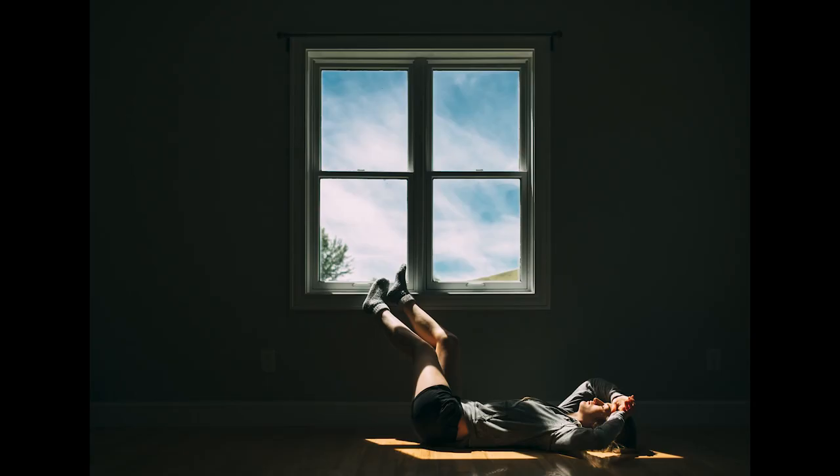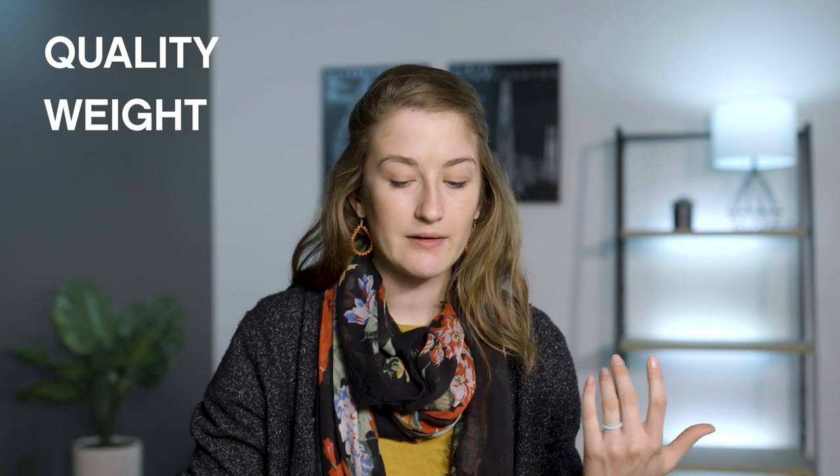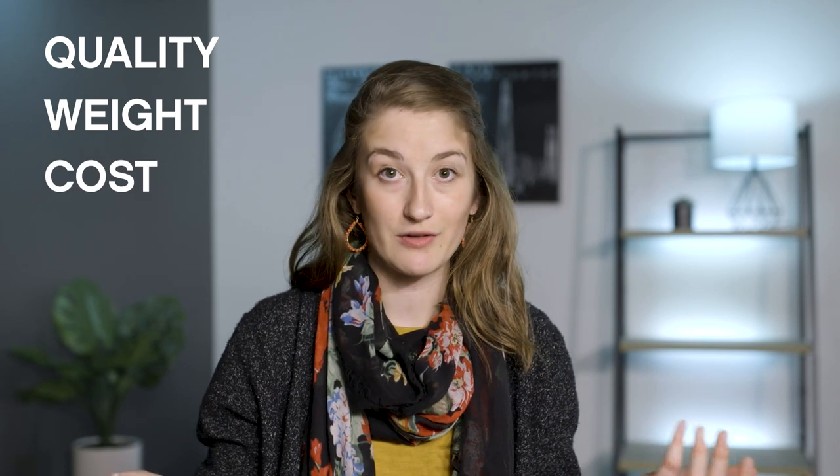I mostly use a tripod when I'm taking pictures of myself, so I need something reliable and sturdy. In general, tripods range from super crappy all the way up to really expensive and amazing. We grade them on a scale of three things: are they high quality or low quality, are they low weight or high weight, and how much do they cost? Because we don't want to spend an arm and a leg.